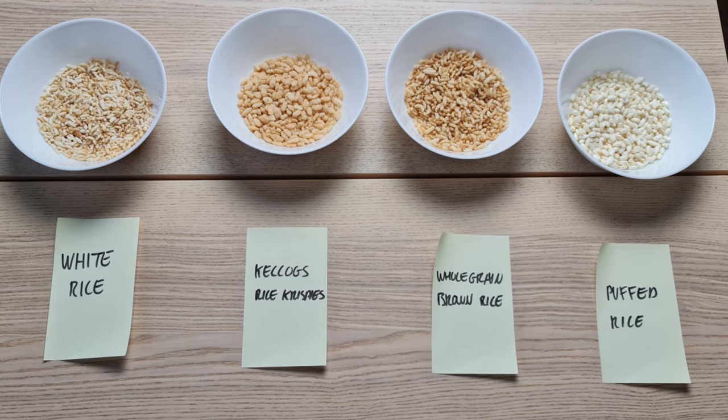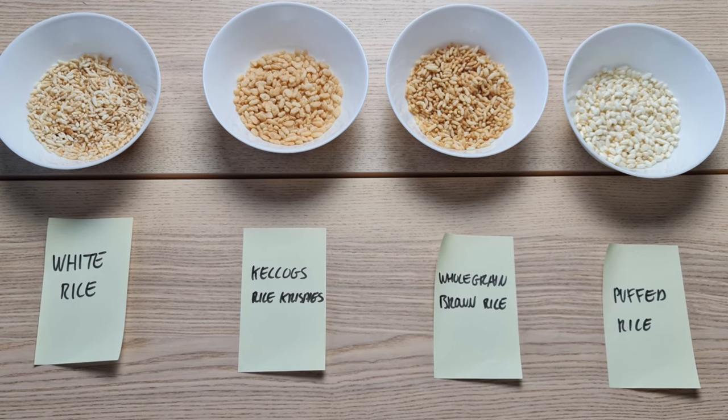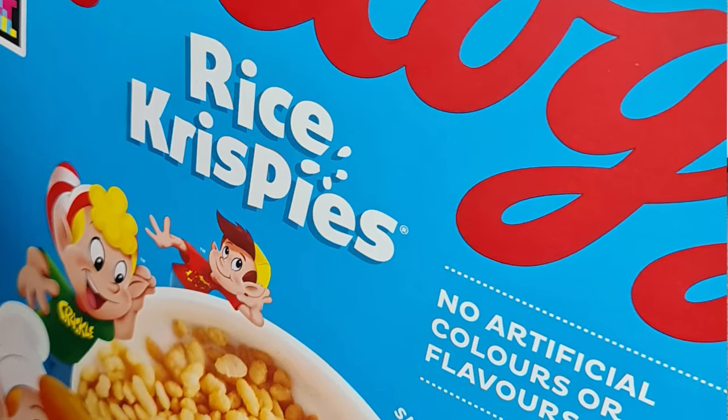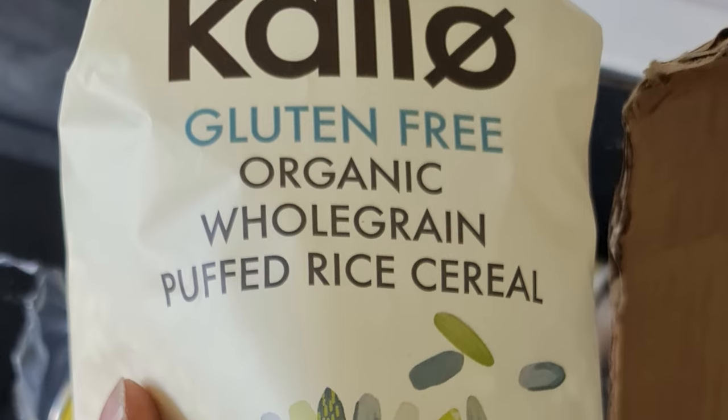Hello and welcome to another episode of Food Tech 101. In this episode, I'm going to have a goal making Rice Krispies again from scratch, but this time I'm also going to do a taste test and compare the Rice Krispies that I make from scratch with the OG, the original Kellogg's Rice Krispies, and then by way of contrast I'm going to compare them with puffed rice.